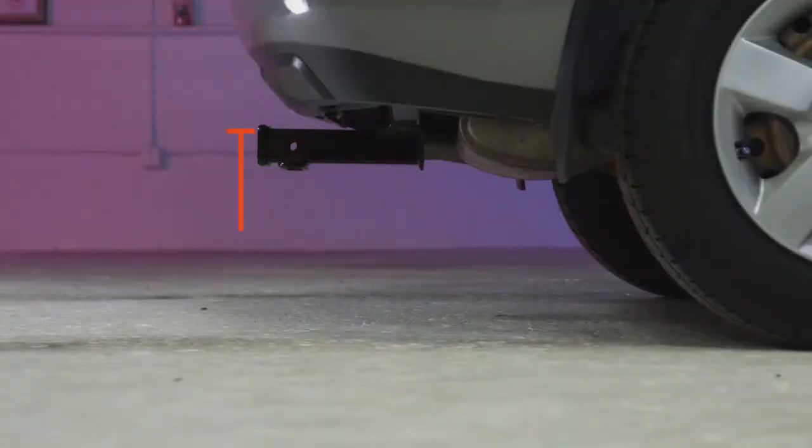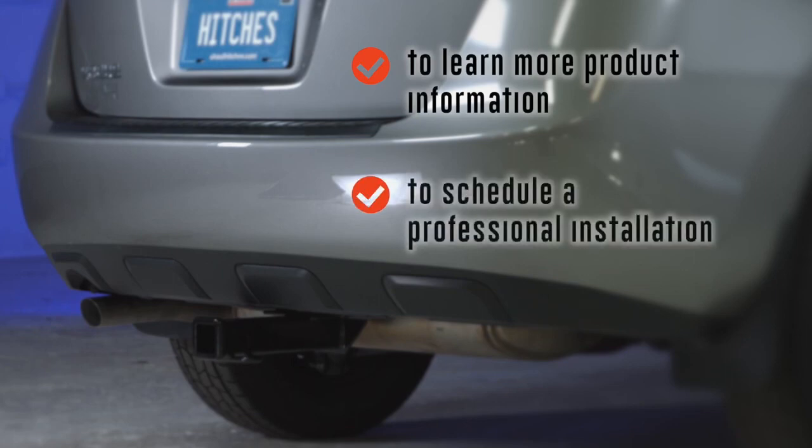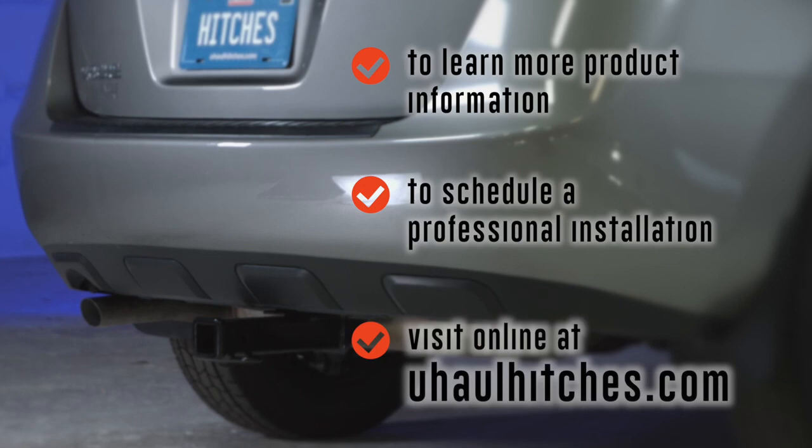Once installed, this hitch will measure 14 inches from the inside of the receiver to the ground, 5 inches from the pinhole to the end of the bumper, and 2.5 inches from the end of the receiver to the bumper. To learn more about the product seen in this video or to schedule an installation by a U-Haul Hitch Professional, visit us online today at uhaulhitches.com.